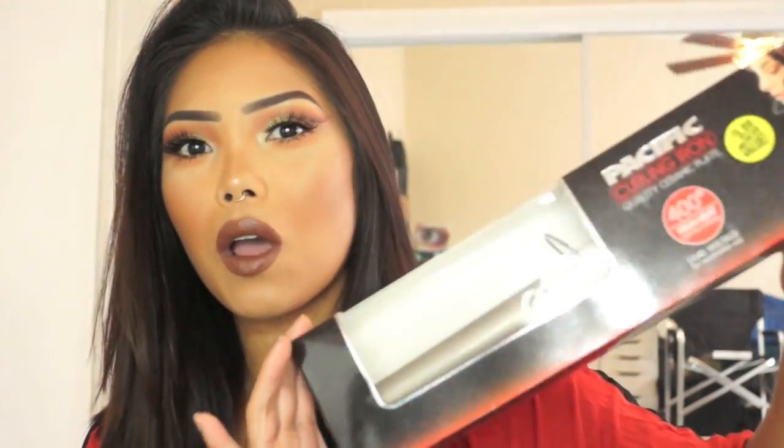What is up everyone, welcome back to my channel. If you are new, hello, my name is Shara. For today's video I am going to be reviewing a hair tool that I found just browsing around the 99 cent store. I know that sounds a bit extreme — you're probably thinking why are you buying a hair tool from there — but why not give it a try?